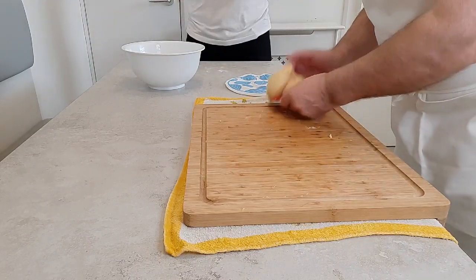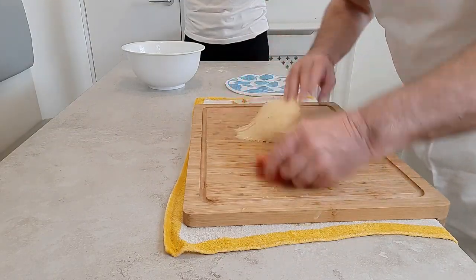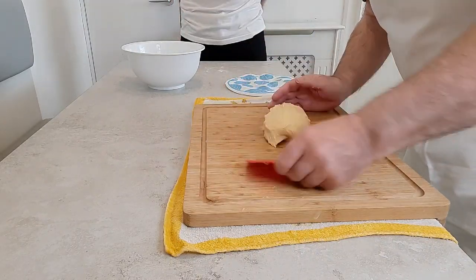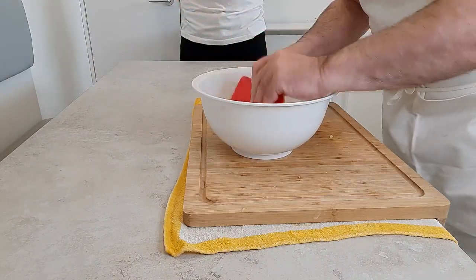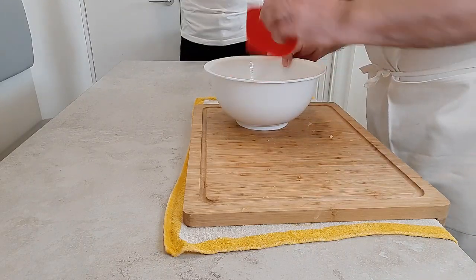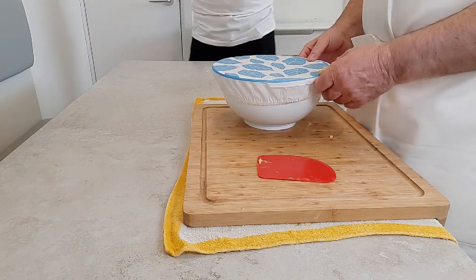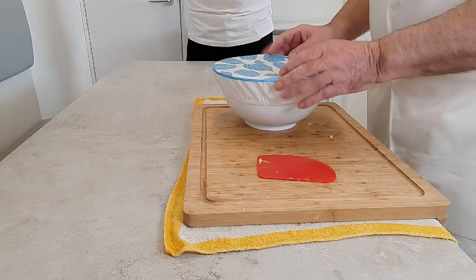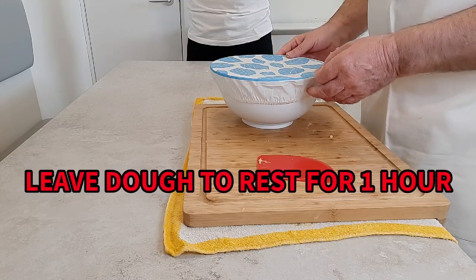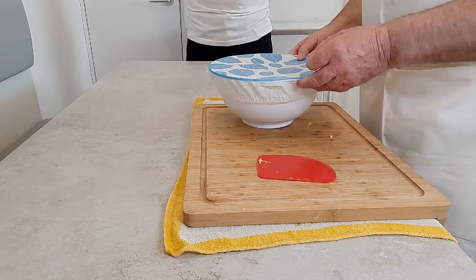I've been mixing this dough now for about 10 minutes and it's looking nice and smooth. I'm just going to scrape it all up together and put it into a bowl. I've got a wee drop of vegetable oil in this bowl just to stop the dough from sticking when I try to take it back out again. I'm going to put this cover on it — you could use a cloth, cling film, or anything like that. I'm going to put it away for about one hour, at which time the dough will grow to about double the size. And that's what we're looking for.